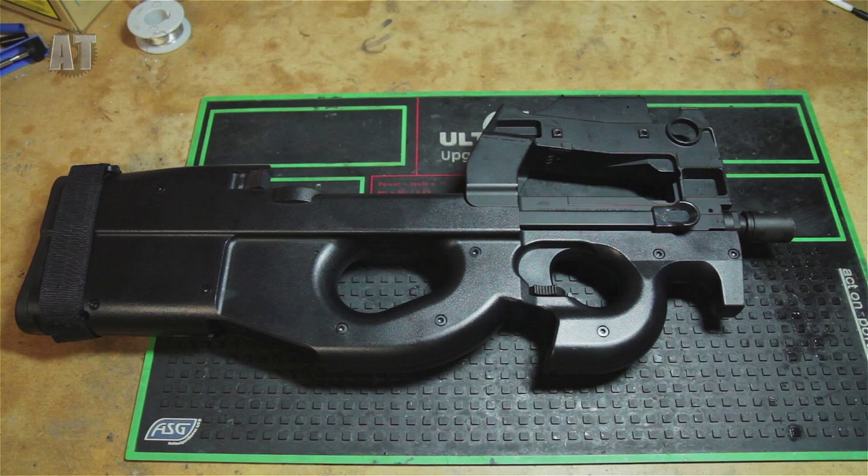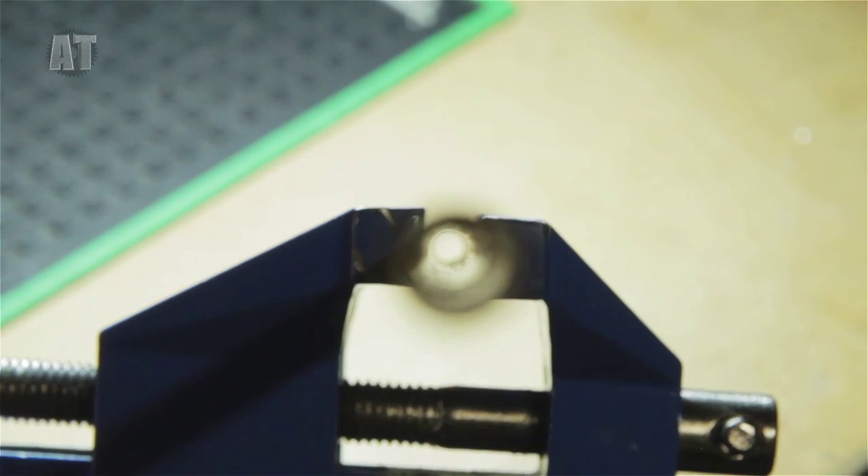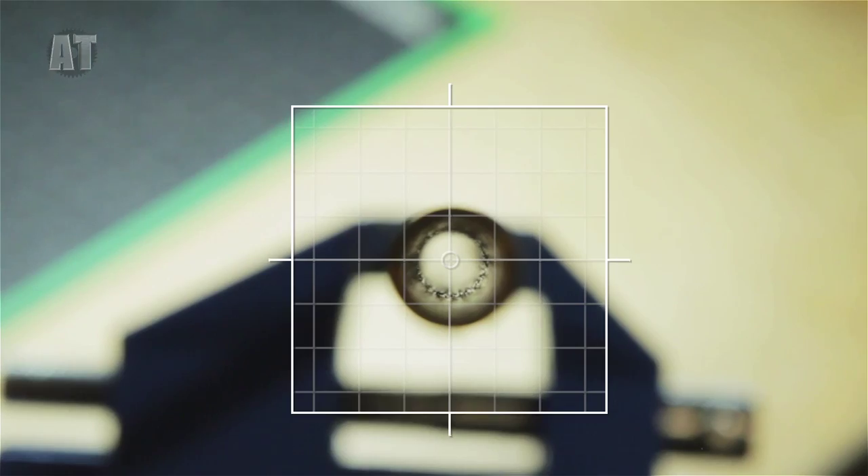There's one common factor that causes a lot of airsoft guns to lose performance or even fail completely, and that's neglecting to clean the gun barrel. It's not uncommon to see a barrel that looks like this. All this crap is causing your BBs to miss or fall short.